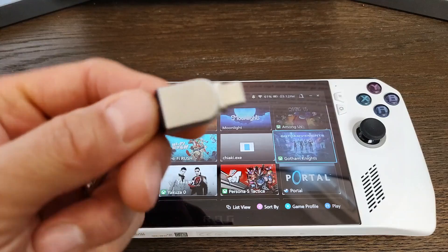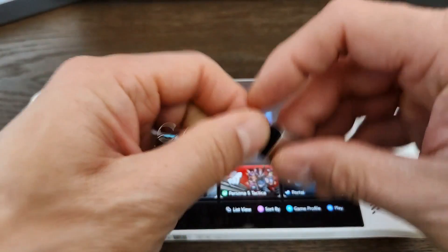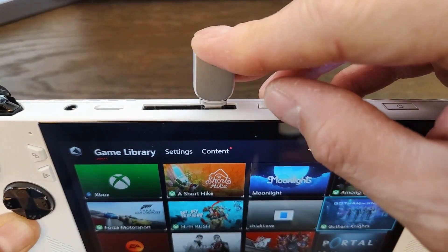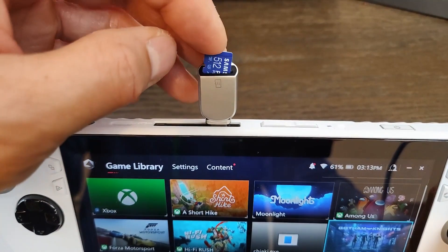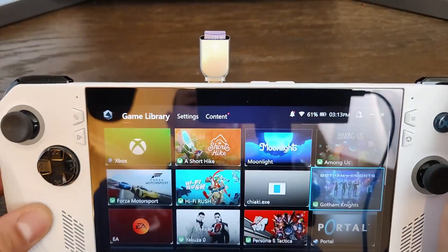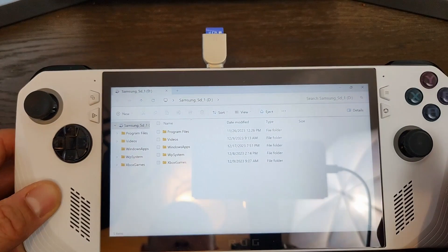Protect your microSD cards by plugging them into one of these low-cost adapters. This one from Ugreen is compact and fits up top like this. Your microSD card just slips in like that. It's fairly low profile and doesn't stick out too much. You can get this for $16 Canadian on Amazon.